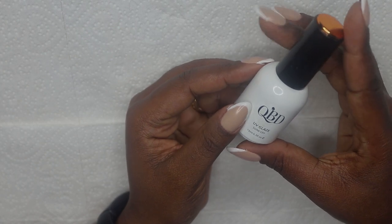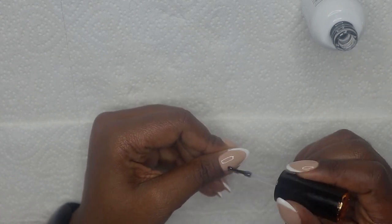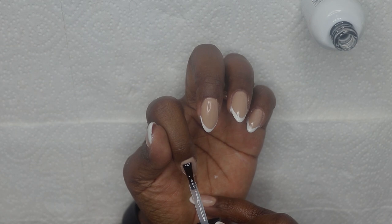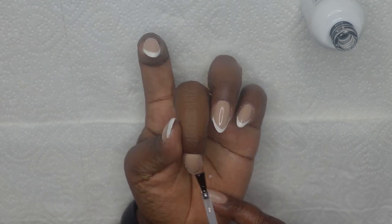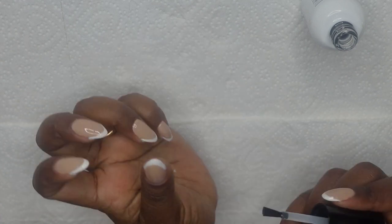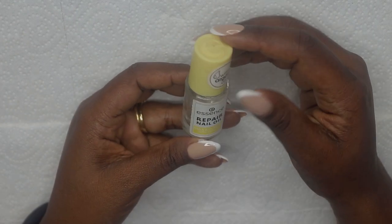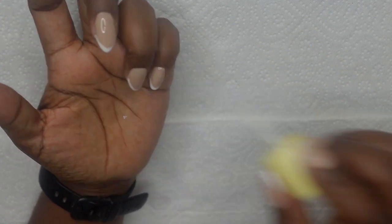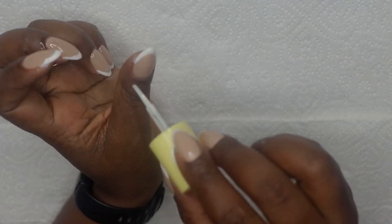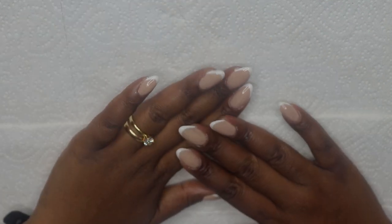I've wiped off the sticky layer and I'm just going to go ahead and apply my top coat. I'm going to cure this for 60 seconds and finally I'm going to use this cuticle oil. This is how my nails look all done.